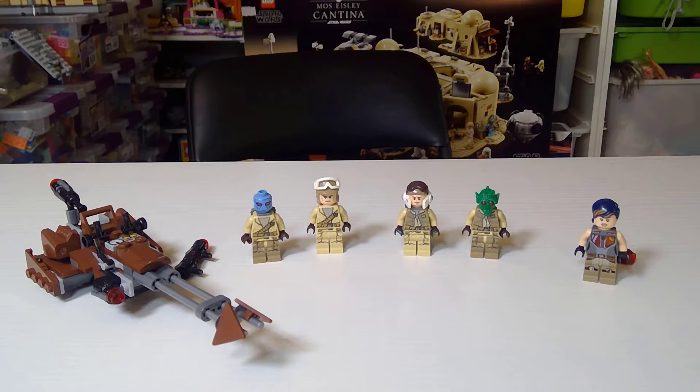This is the perfect pack that LEGO put out. It was part of Star Wars Battlefront, released in January 2016. It only lasted a year - I kind of wish it had lasted another year.